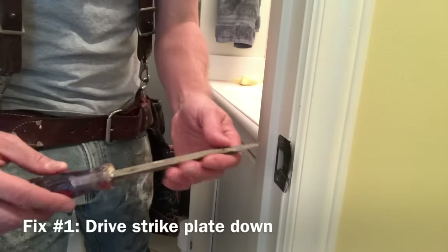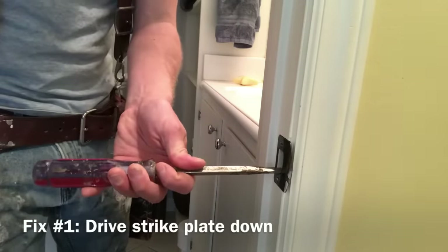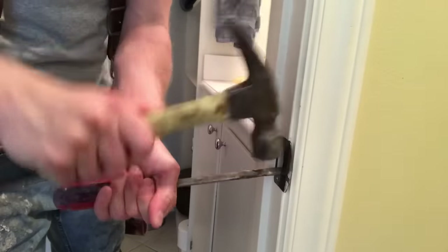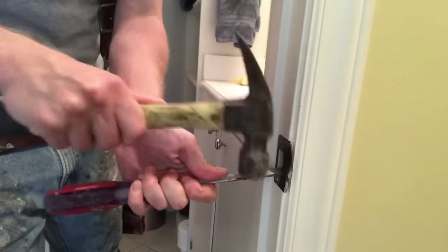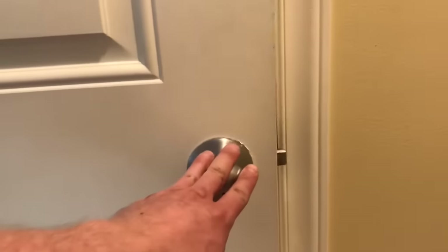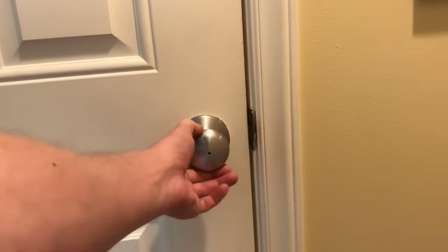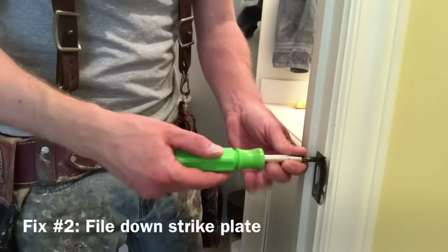So the first fix is to drive the strike plate down a little bit. I take a big screwdriver and generally just a 16-ounce hammer, and being careful not to hit my thumb, I just tap the bottom lip of the strike plate really hard several times. This kind of forces down the wood inside the latch hole as well. Then I can step out into the hallway, push it shut, and just see if it latches. Here I'm pulling on it pretty hard and it finally let go at the last second, so that didn't work.